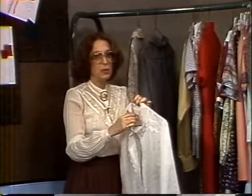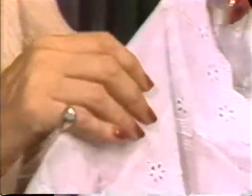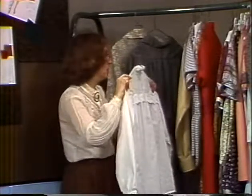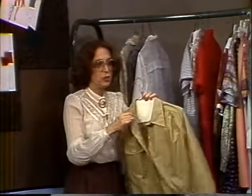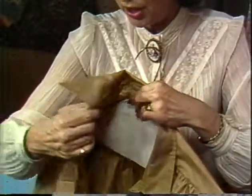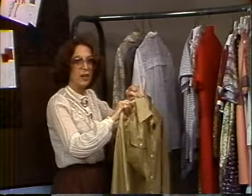A collar may also be attached to a garment with a bias strip. This type of finish is usually used with sheer fabrics. The finish may be by hand stitching or by sewing machine. And finally, we have the shirt collar or standing collar, which is attached to the garment with the garment inserted between the layers of the collar. We'll now show you how to attach collars.